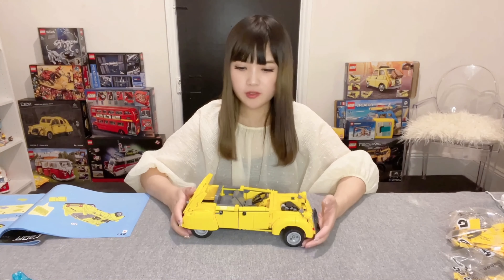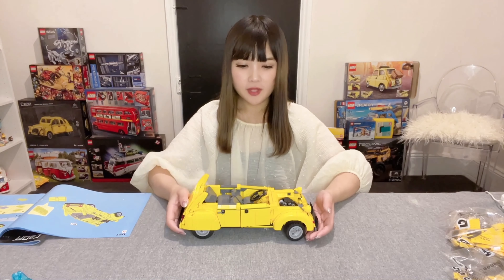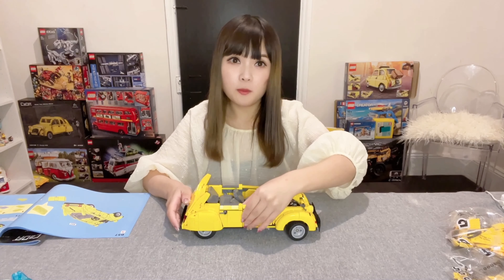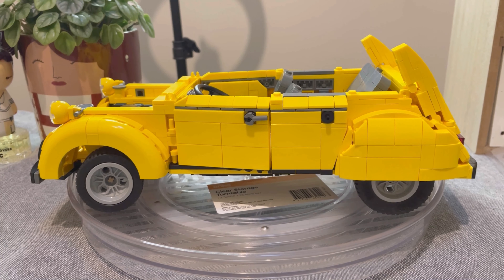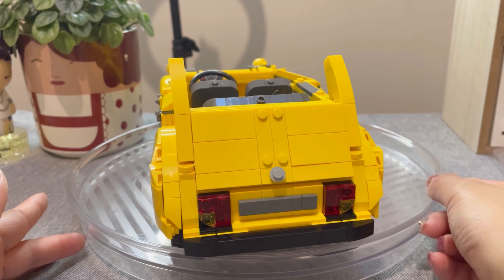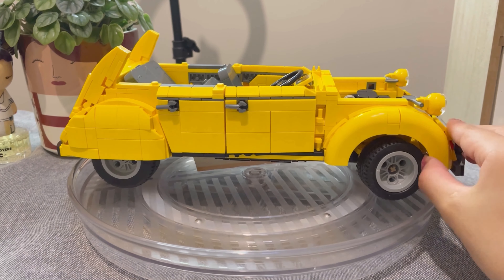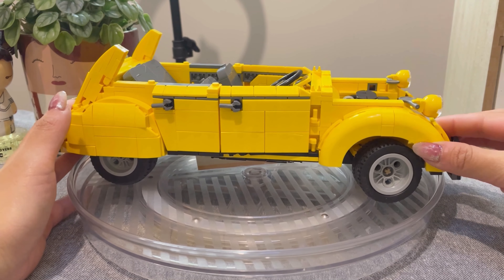We've now completed most of the external structure and internal details of our Citron 2CV set. This has already taken two and a half hours to reach this stage — I think it's relatively complicated for an 8-plus set. Let's have a closer look at the details. It's actually quite a large build. The color of the yellow bricks looks a lot more industrial, probably closer to what you'd expect in a Lego Technic set. Most bricks slot together relatively well, though there are a few loose parts such as the wheel structures, which fell off multiple times during the building process.